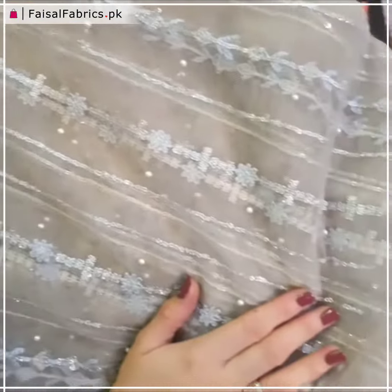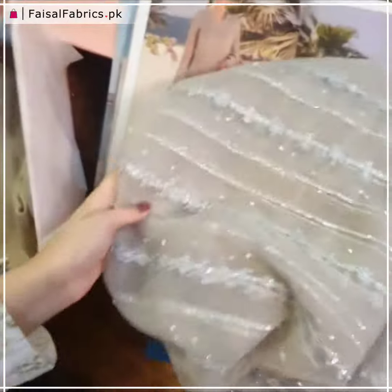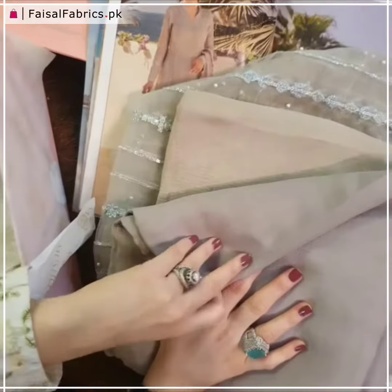Moving on, let me open this up for you. This is the beautiful net dupatta with pearl embellishments all over it and sequins through and through, with rich emant. And here is the undershirt and of course the trouser for you.